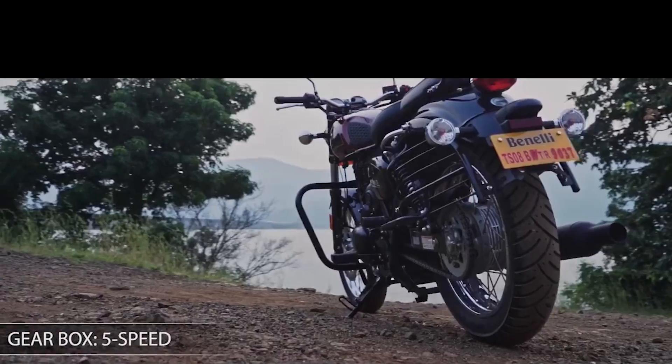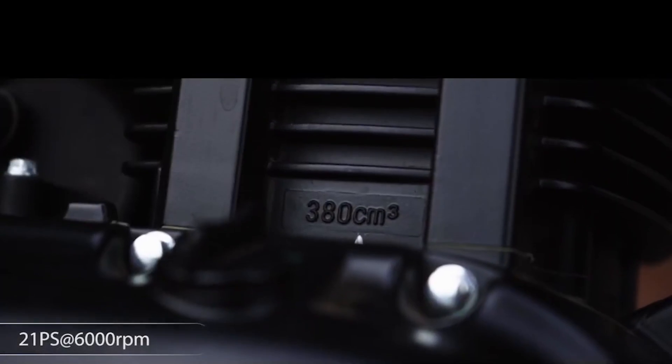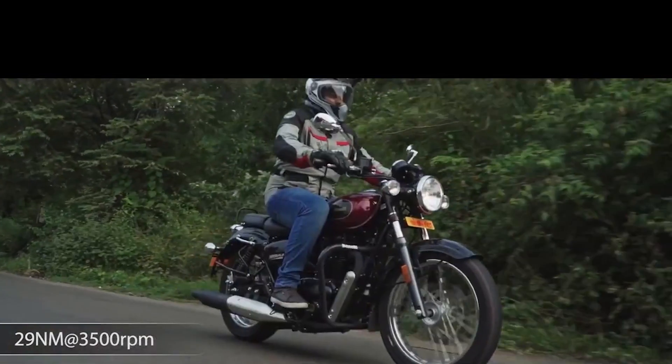The third issue is the service network and dealer network. If you talk about servicing, Benelli is a very big problem. The service centre is also a big problem because the service cost is very high. If you look at the Classic 350, it has the best servicing. After that, you can see the CB350, which offers slightly better quality. But Benelli's service is very costly.